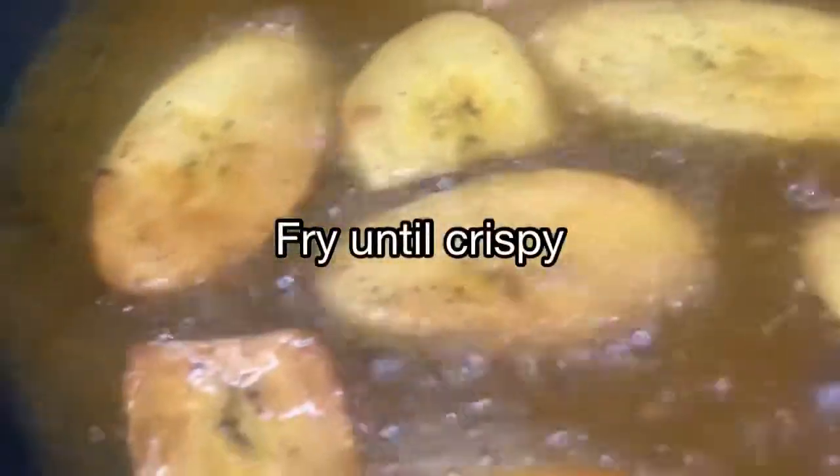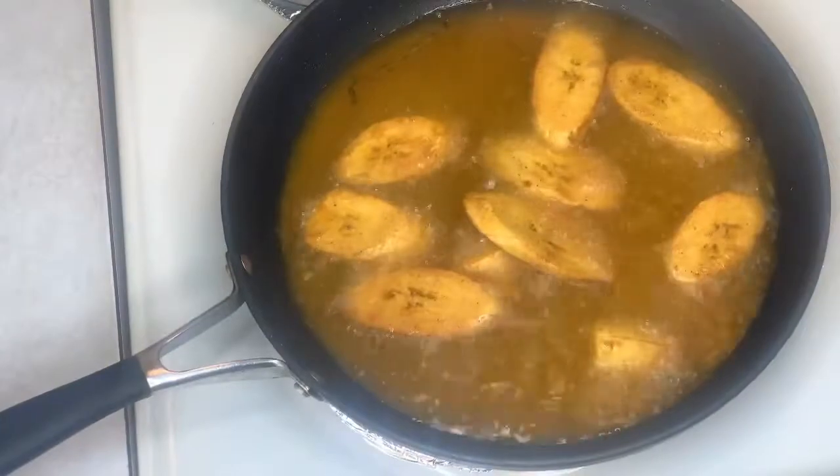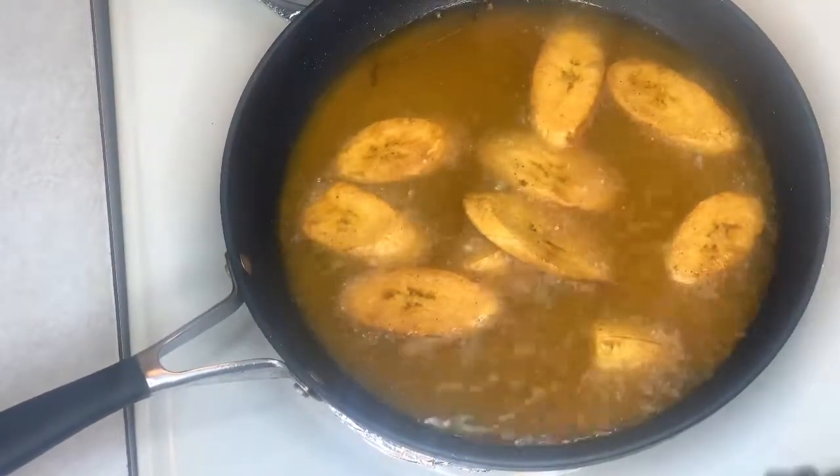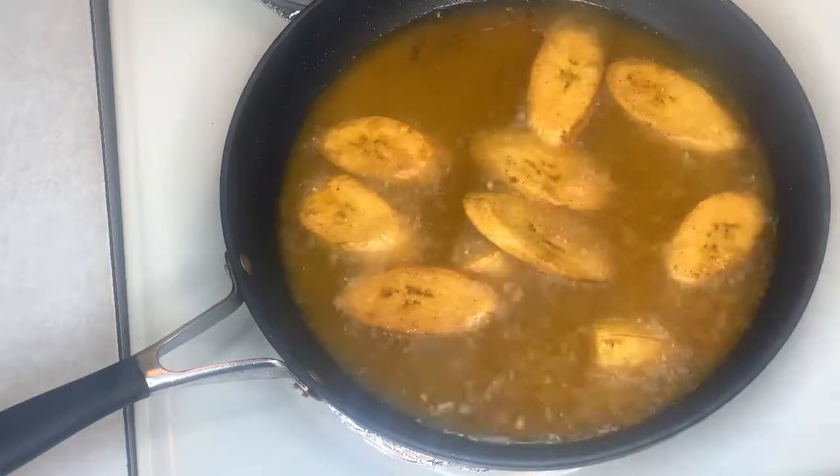Our plantains are almost ready — looking nice and crispy. We're just gonna repeat the same steps as we did for the snapper earlier: remove from the oil and add to the paper towel.